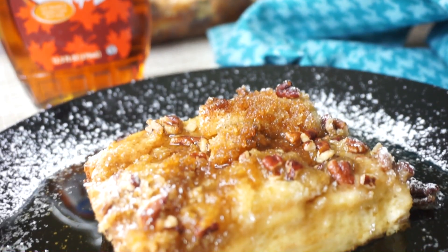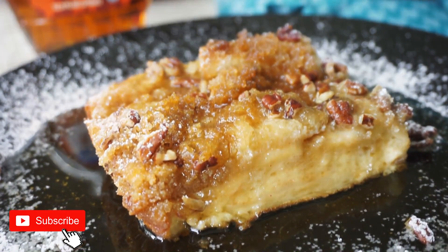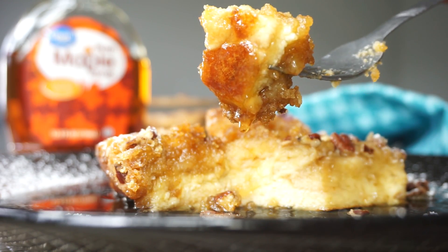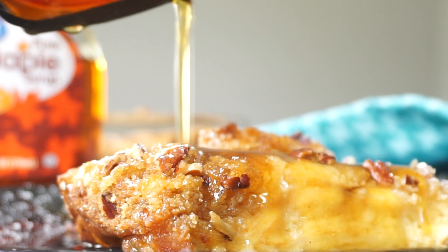Bread pudding is one of my favorite desserts. If you enjoyed this recipe, be sure to give it a thumbs up, subscribe, and like the video. I will see you guys very soon on my next video. Bye! Yum.